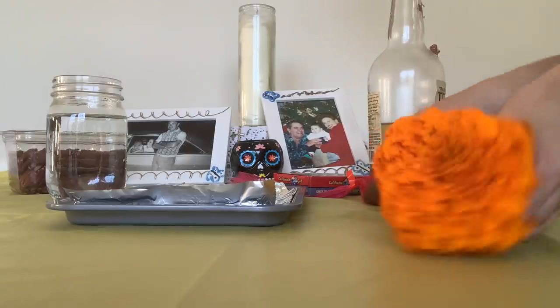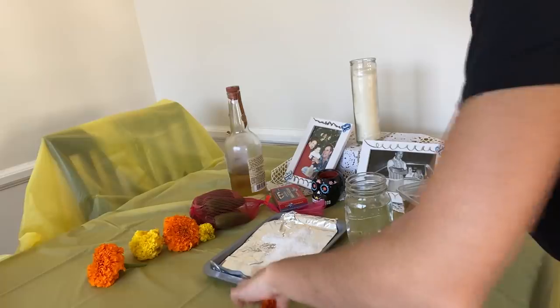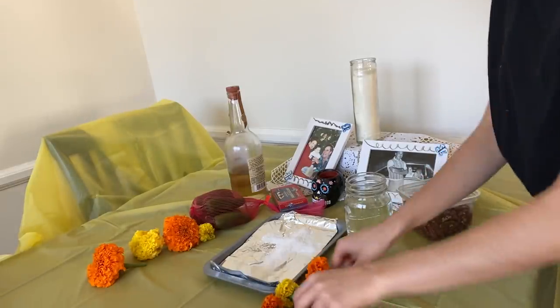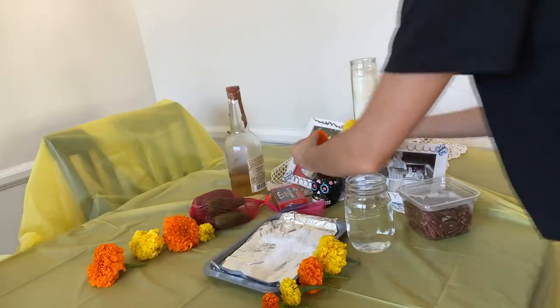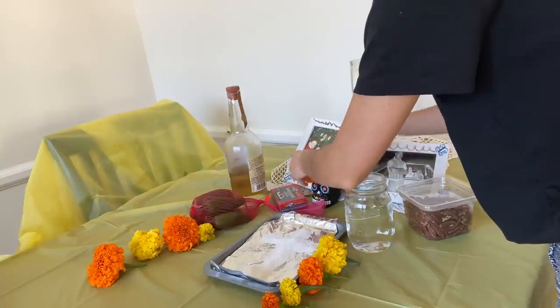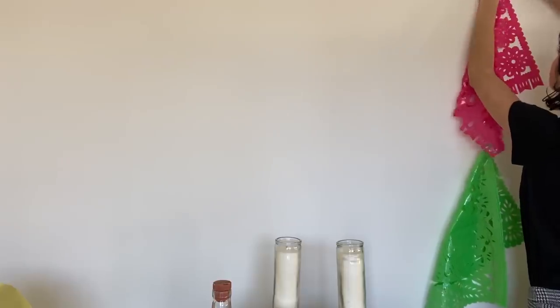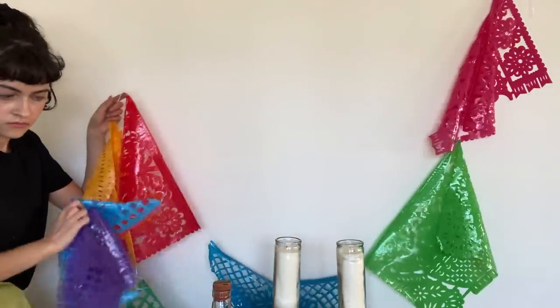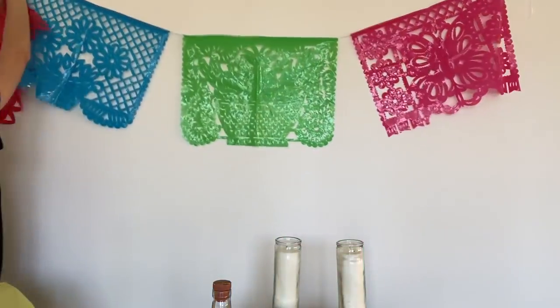Next is the marigolds. These are considered flowers of the dead and supposedly the smell attracts the souls to the altar. In some cultures, people combine marigolds with burning incense to draw the souls more. Now I'm adding papel picado, which I completely forgot about — this represents air and the frailty of life. So the main things to remember for your altar are the four elements: water, air, fire, and land.